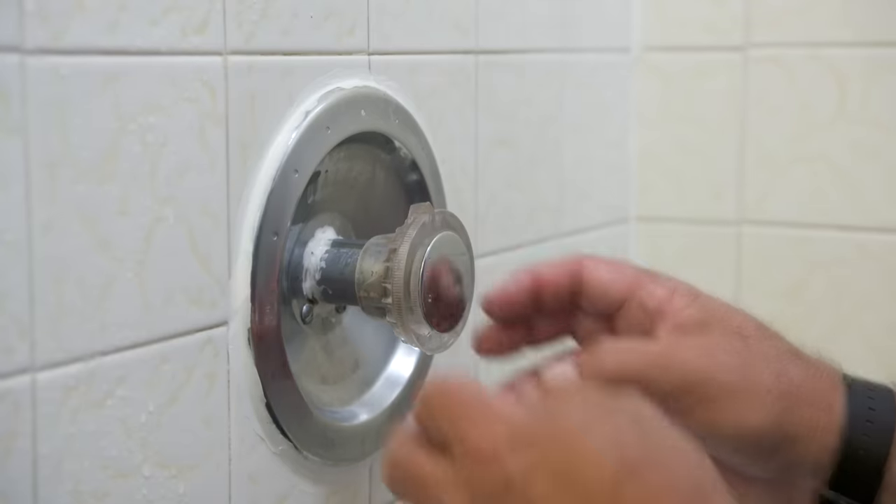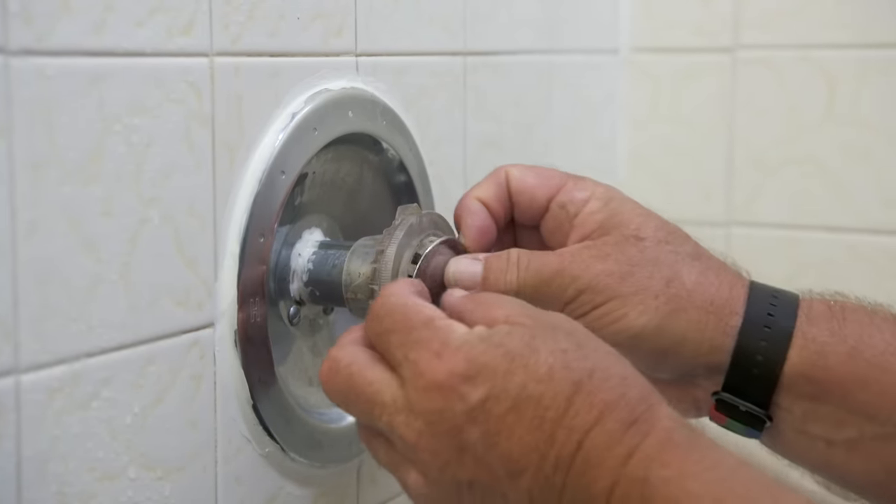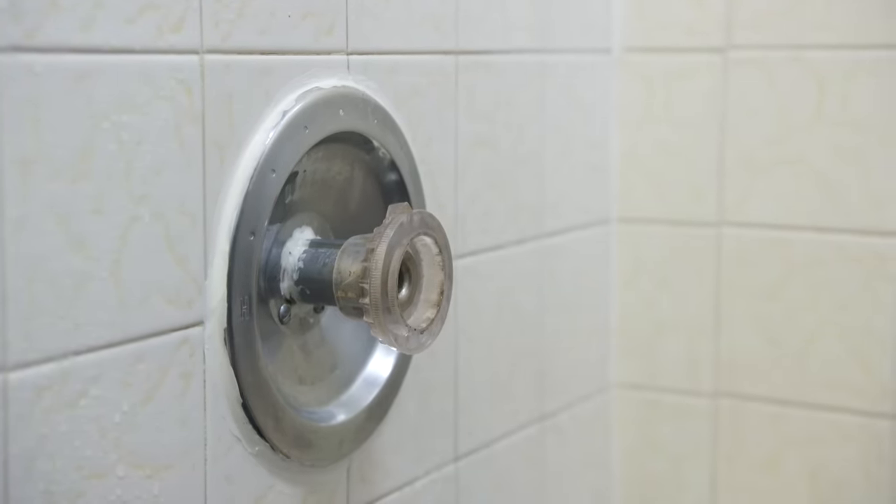Let me run and grab a few tools. I'll be right back. So first we're going to remove the handle right here. There's a little cover plate that will expose a screw.